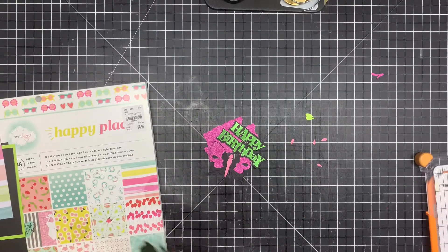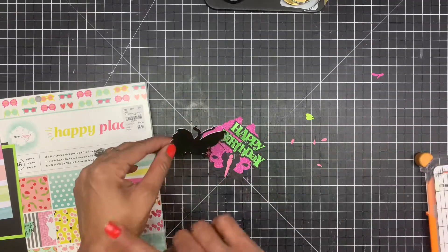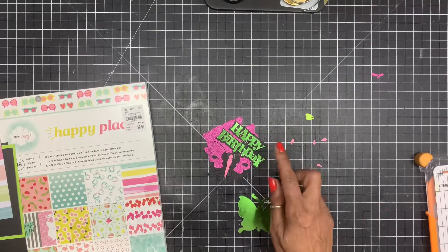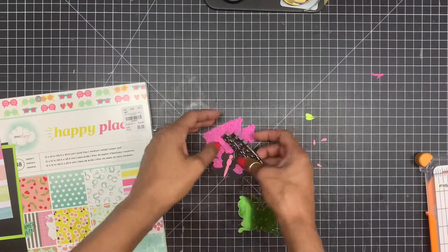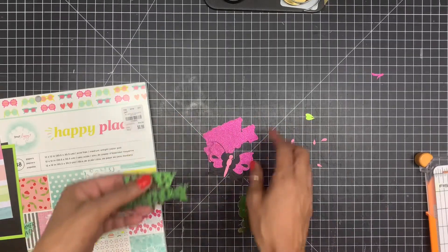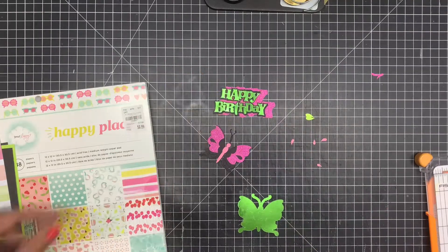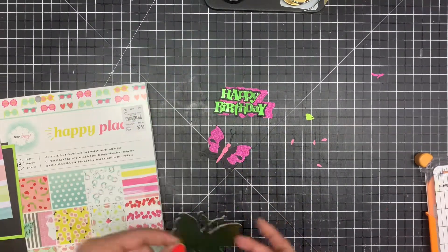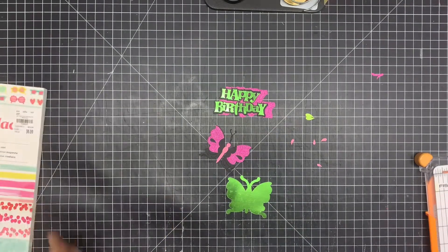I got my images from Cricut. I'm not sure what cartridge, but if you just do a search for butterfly and for happy birthday you can find them. For the happy birthday I did a double offset, so I have an offset from the word and then just a solid block. Then I'm going to put this to the side, bring my glue in, and we're going to start putting this card together.